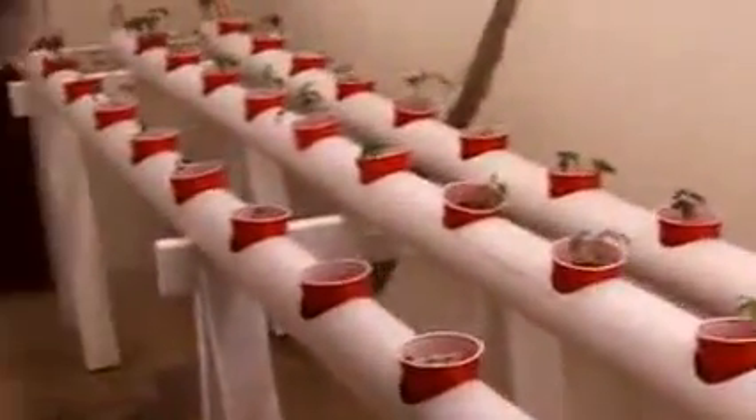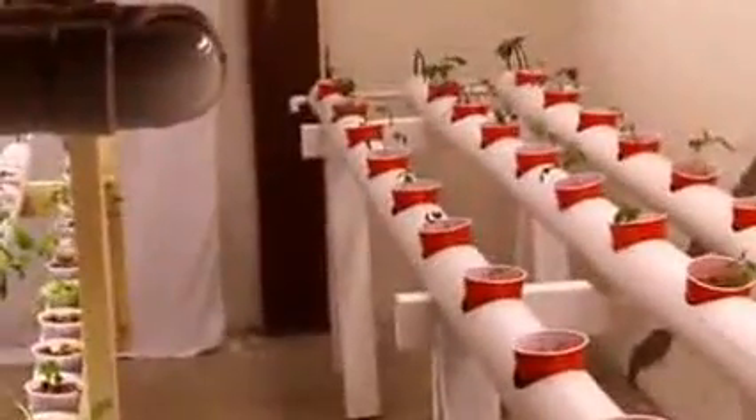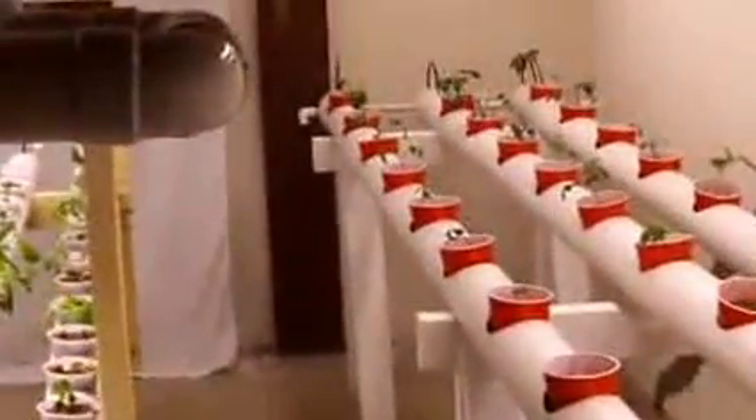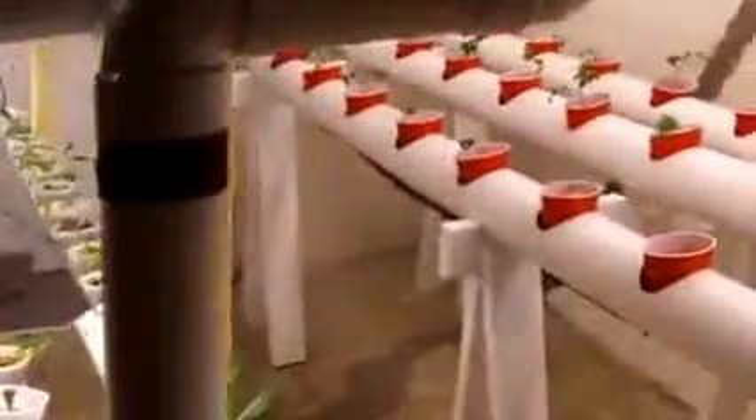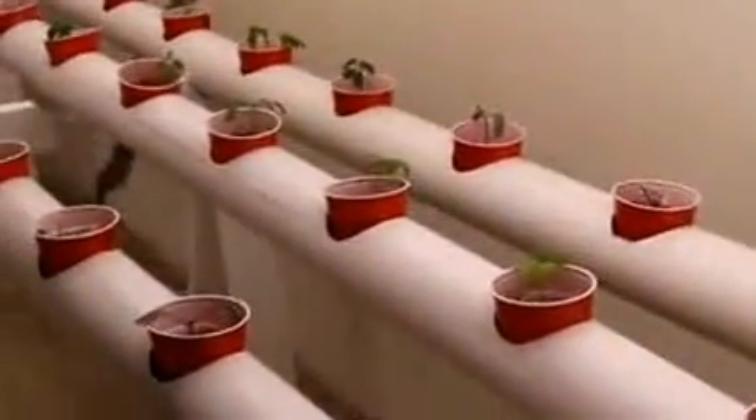Just recently relocated this from another address, so the plants are looking a little peaked but they should come back fine. They don't really like being moved in sub-freezing weather, but I think they'll be okay. We'll come back in a week or two to take a look at how they've progressed.